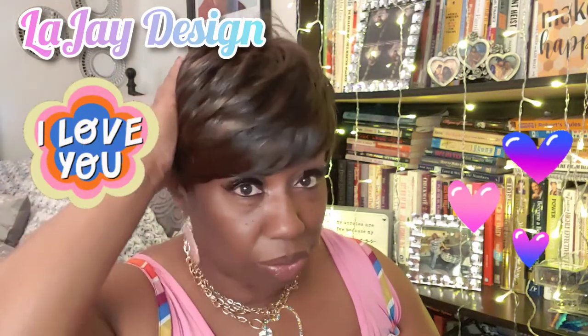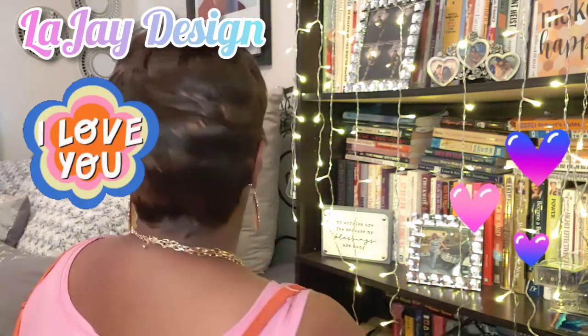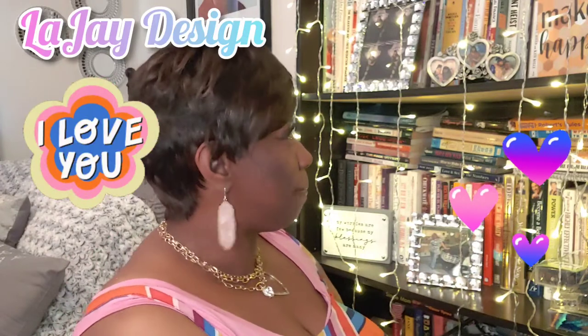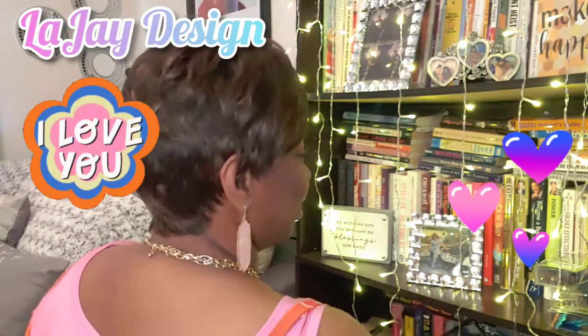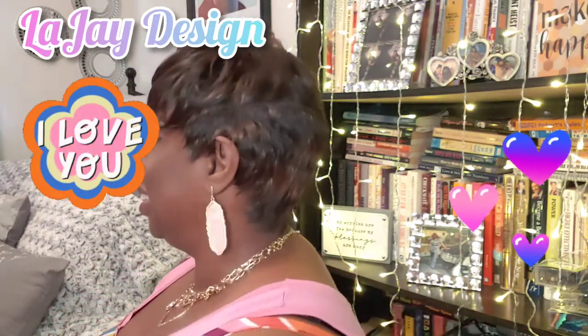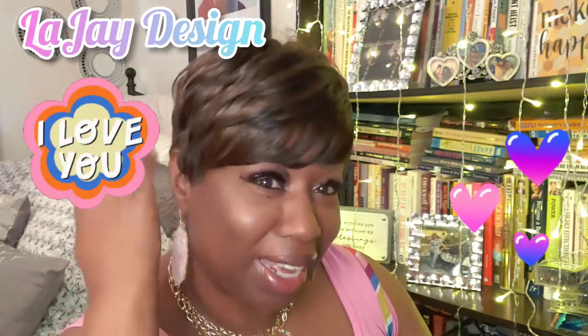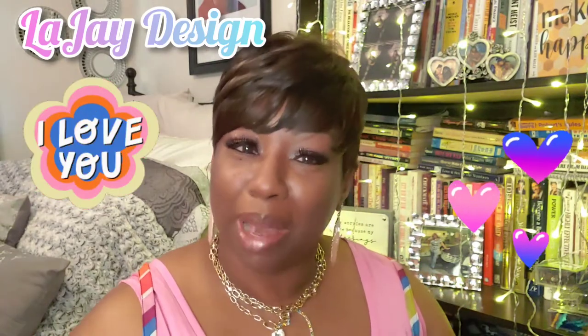I'm going to spin around so you can see this — you all tell me what you think. I'm going to do a little bit more manipulating in the back and spin around. I'm going to do it one more time because I think I went too fast. Okay, I think I made it.